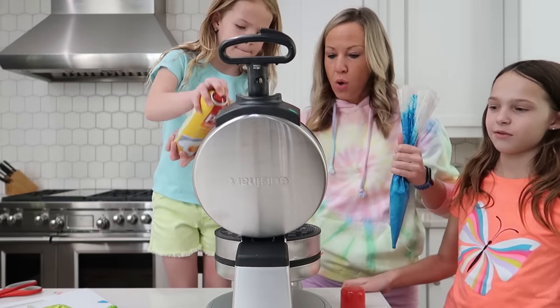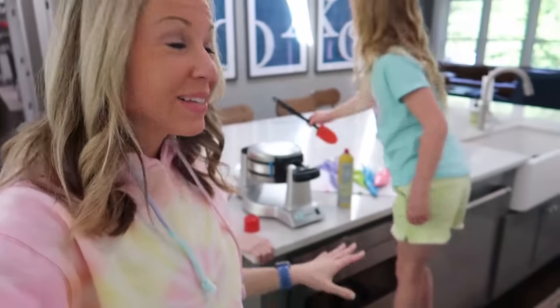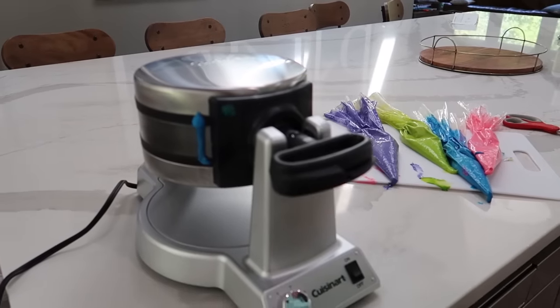I almost forgot to spray it. That was a mess. This is gonna be so yummy. It says to not have the temperature set too high because you don't want it to look all brown, so I'm a little bit worried they're gonna look more brown than colorful, but we'll see. I'm trying to be optimistic here. It just beeped, which means our first waffle is ready. Let's see how it looks.